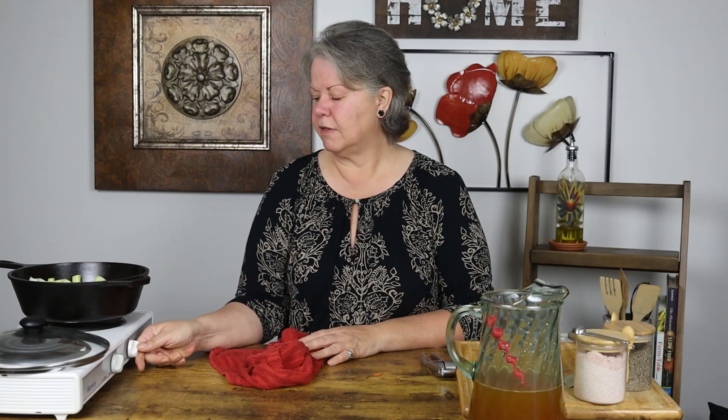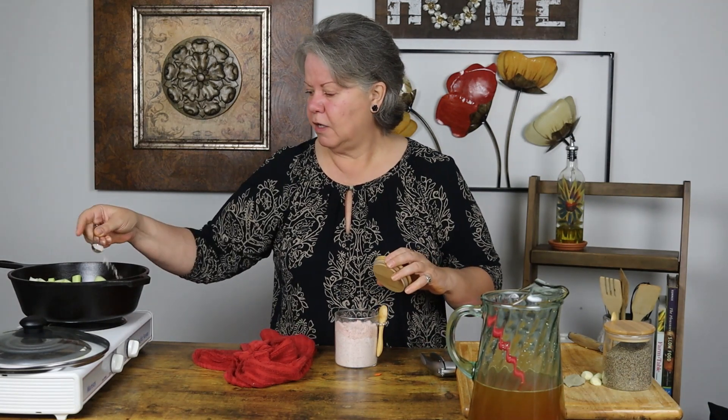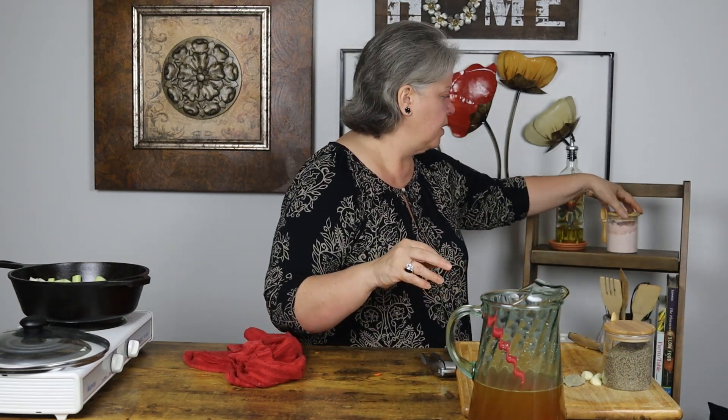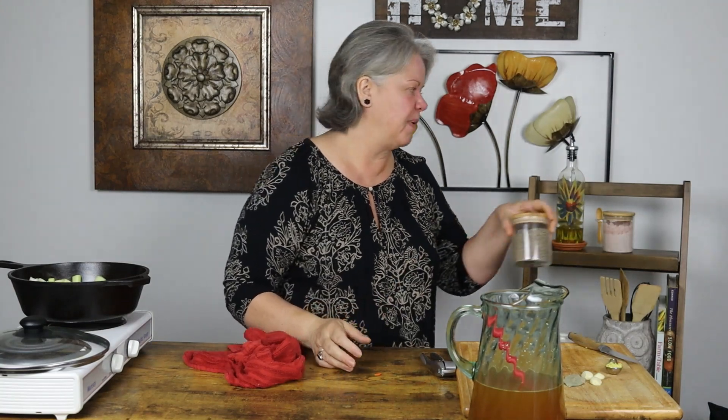Once you have all of your veggies in your pot, you're gonna want to add your seasoning so that it cooks into the vegetables. This is starting to sizzle, so I'm gonna turn it down a little. I'm gonna put in half a teaspoon of salt — I'm using real salt today, but I recommend a high quality salt. And then a generous pinch — maybe two generous pinches — of pepper, because I like pepper a lot.